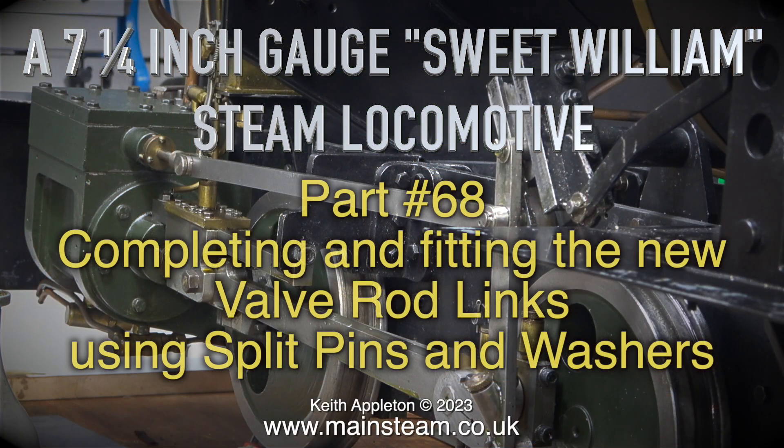A 7¼ inch gauge Sweet William steam locomotive, part 68: completing and fitting the new valve rod links using split pins and washers.